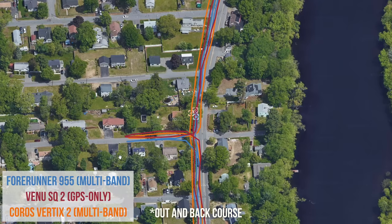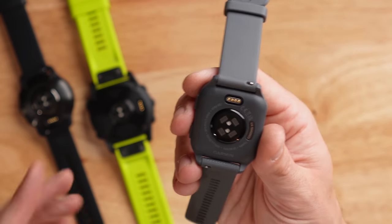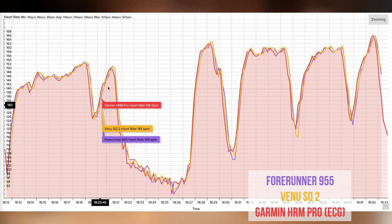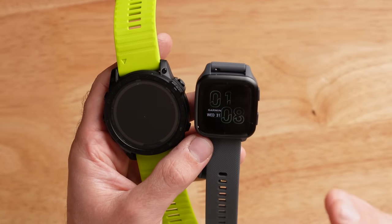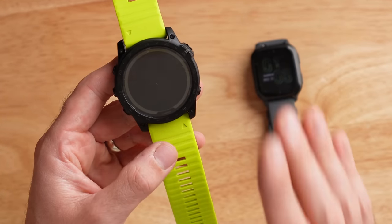After taking the Venue SQ2 on a bunch of different runs and comparing it to other devices, I can confirm this watch has really good GPS performance, even compared to the Garmin Forerunner 955, the Coros Vertex 2, and the $1,000 Tactix 7. For heart rate, the Venue SQ2 comes with Garmin's Elevate 4.0 sensor — the same sensor found in the Venue 2 Plus, Fenix 7, and Tactix 7. In my testing it looks very similar to the Apple Watch Series 7, and the biggest variable between these Garmin models is size and weight: the lighter SQ2 stays put on your wrist during a run and delivers accurate results.